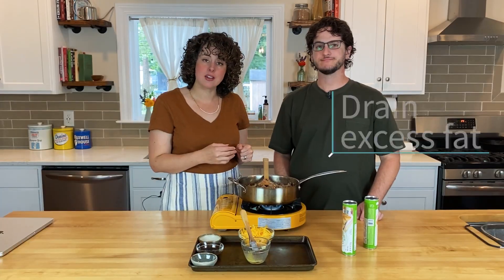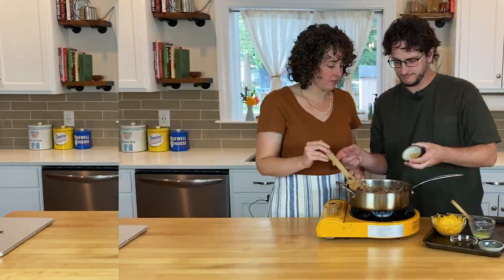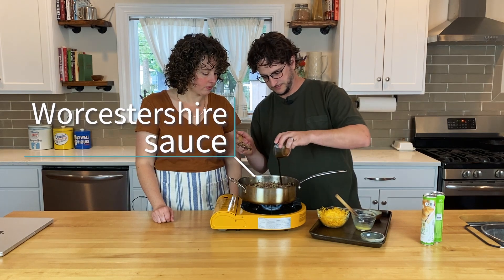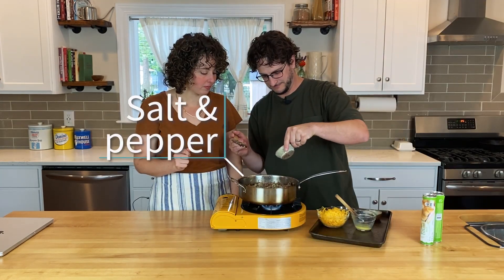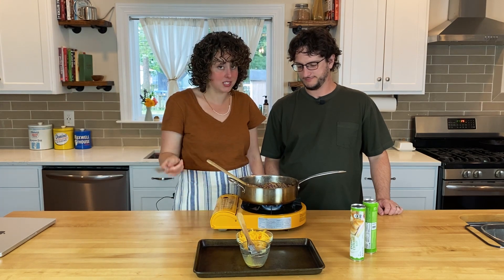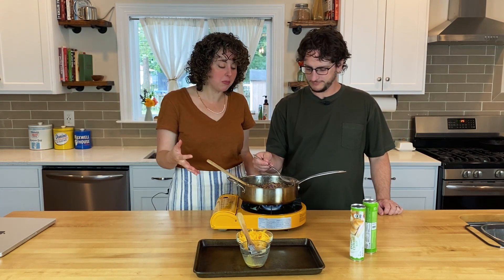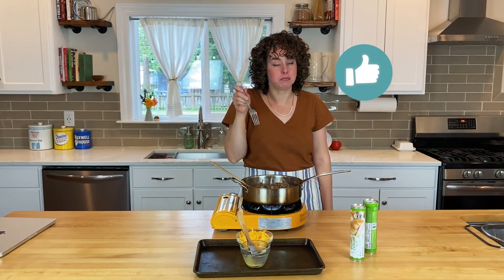You can drain off any excess fat and then stir in the garlic. Add some Worcestershire sauce and salt and pepper. Once you've stirred in all of the seasonings, give it a taste. The seasonings are really simple, so we want to make sure there's enough salt and pepper to really make the beef sing.